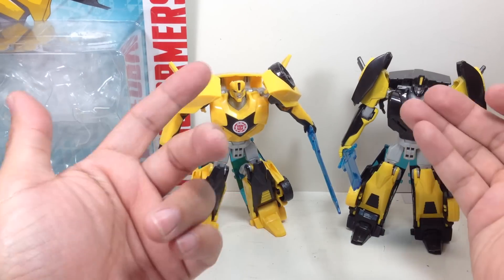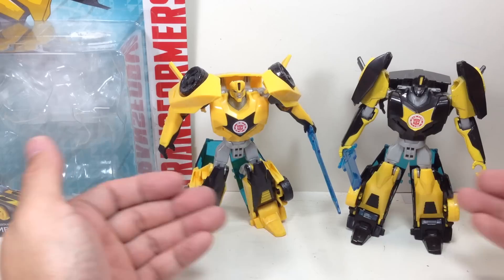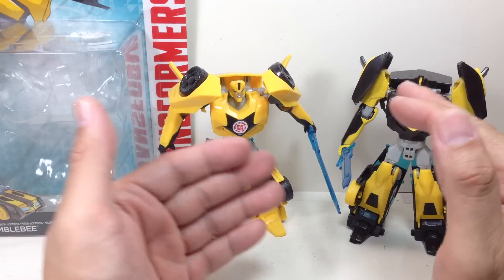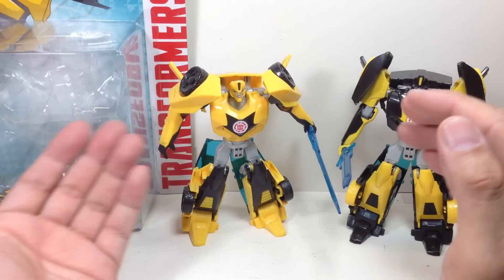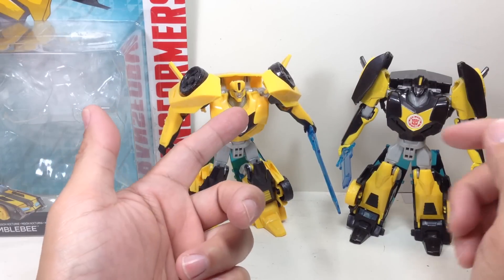They just repainted everything. Instead of yellow plastic, they used black plastic, and instead of black paint, they used yellow paint. Almost the same - just negative or opposite images of each other.